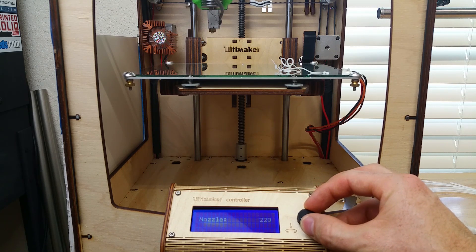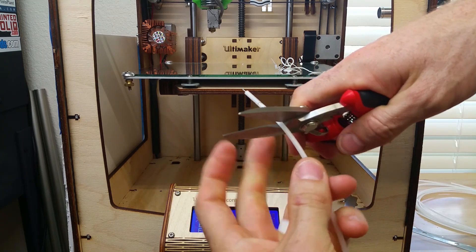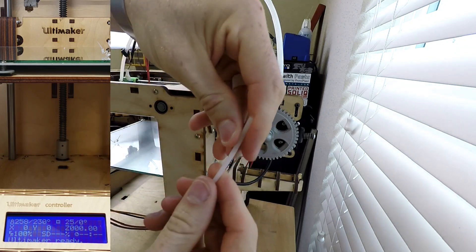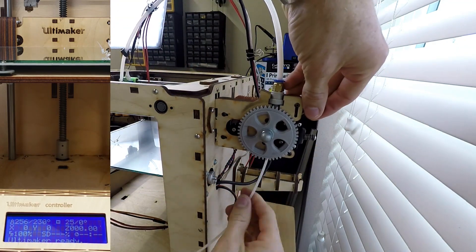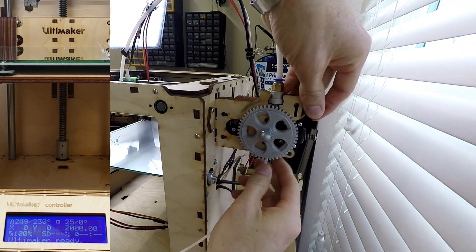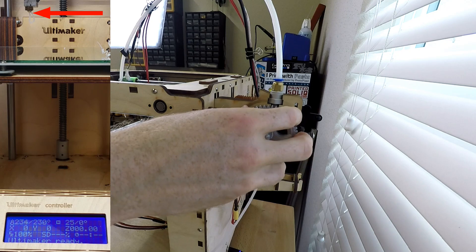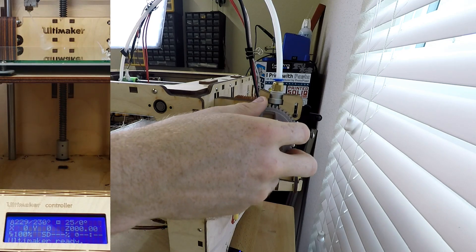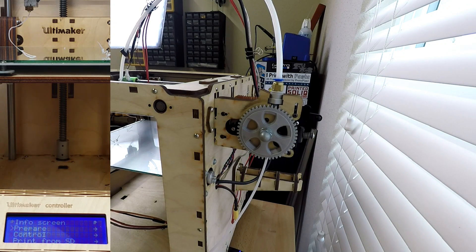Once you've made sure the bed is level, we're going to heat up the hot end and do an atomic pool with nylon. Nylon works really well because it's a high temperature filament and it's very, very sticky. So once you heat it up, it'll pull out any of the other material that was in your nozzle or any of the buildup that's going to eventually pop loose and jam it. You want to feed enough nylon through the hot end that it pushes out any residual material. So once you get clean nylon coming out of the nozzle, then you know that you can turn off the extruder and let it cool down.